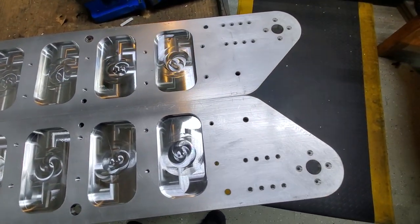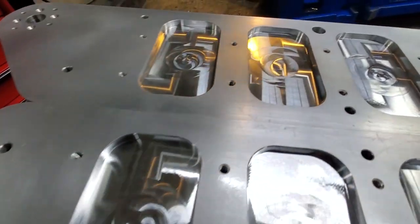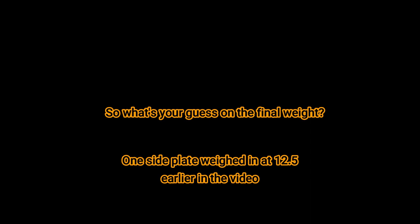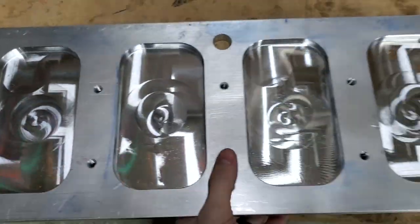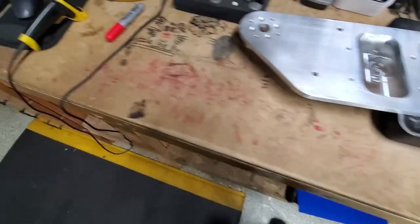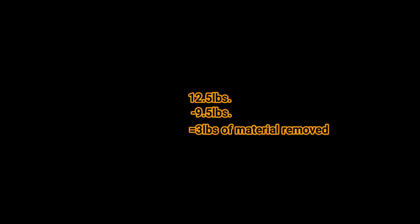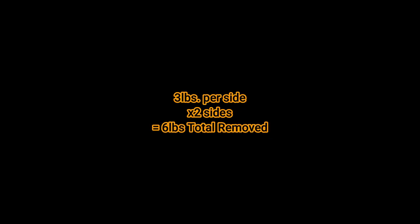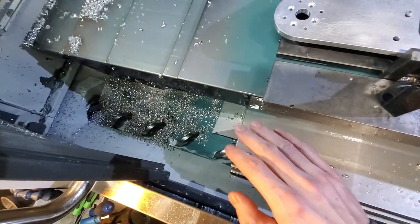Here we have the final product before a weigh-in — it's not too bad. The scale is zeroed and here we have the plate — throw it on the scale and it weighs nine and a half pounds. With two tracks that's six pounds saved. Next it goes off to anodizing — so goodbye until next time!